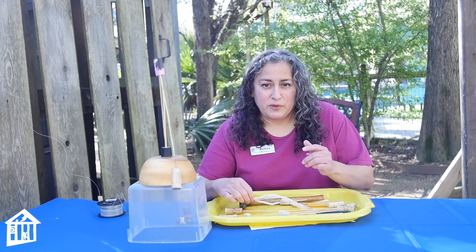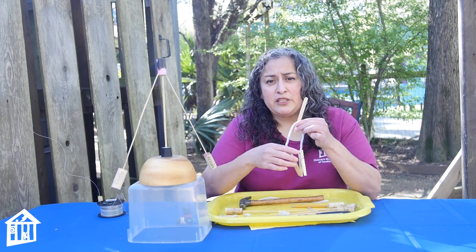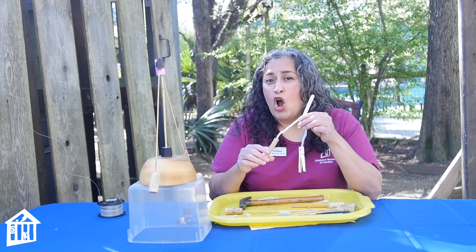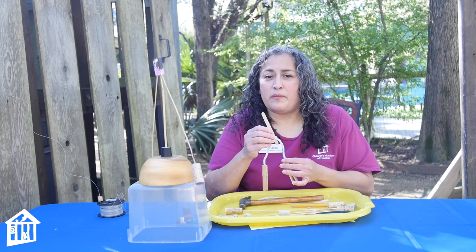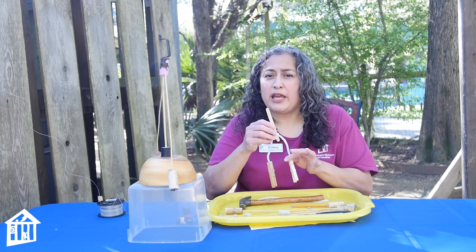If you don't have those materials, you can also use a popsicle stick, pipe cleaners, and a weight at the bottom like clothespins, or you can also use binder clips — anything that has some weight to it. You can even put some clay on the bottom.